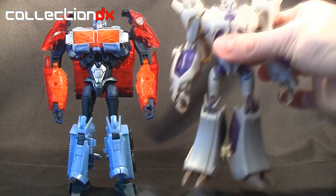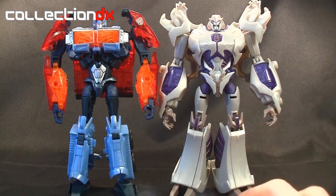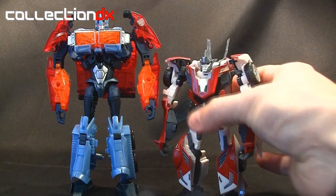I also want to do a size comparison with Prime Voyager Megatron here — this is actually not the Dark Energon one, there's a separate review for that, so check it out. But this gives you a sense of scale, and here's how it scales with Wheeljack, which is one of the deluxe figures in the Prime line.